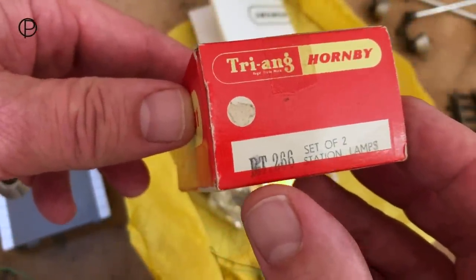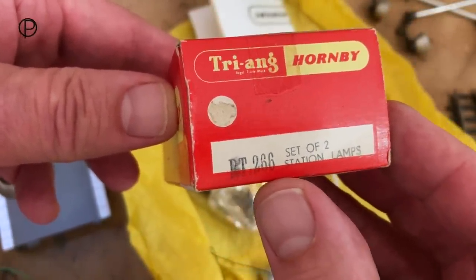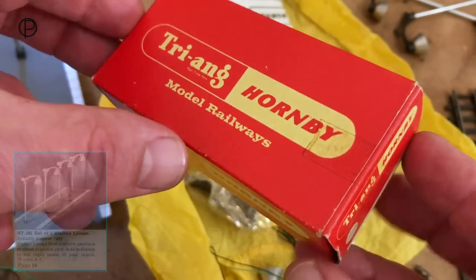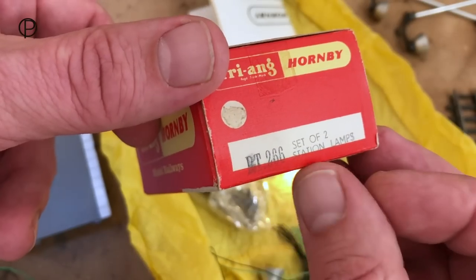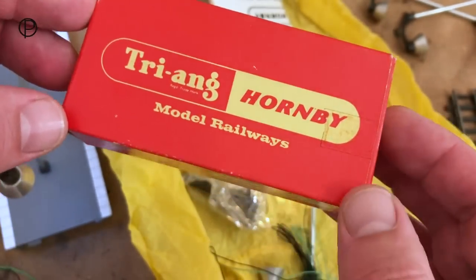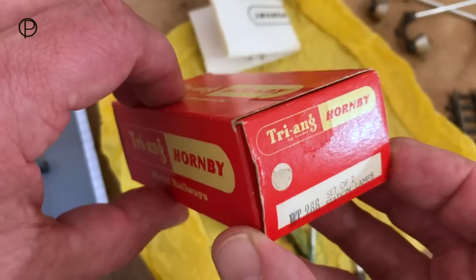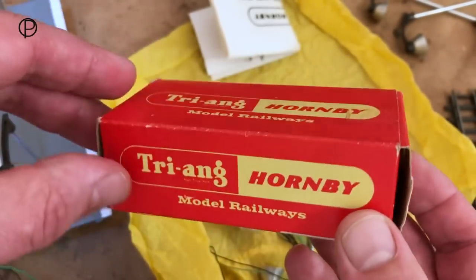Hello, we're going to have a quick look at this set of two station lamps today. These were catalogue number RT-266. Originally they were sold in sets of four as RT-265 in 1963, but by 1964 they seem to have been marketed as sets of two. These are from the Tri-Hornby period. They started back in the Tri-Railways period and lasted until around 1970, just short of the Hornby Railways period.